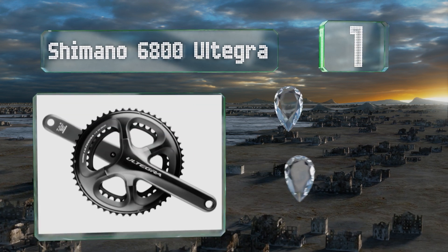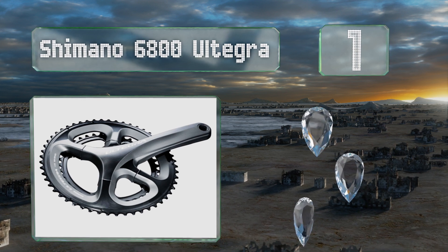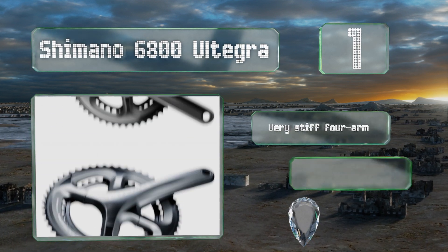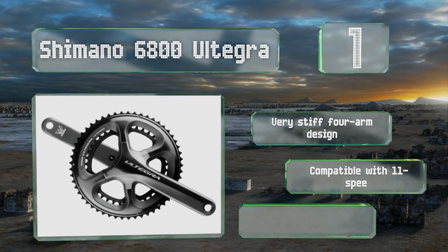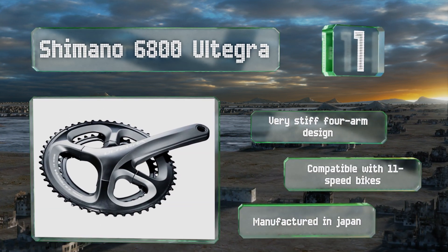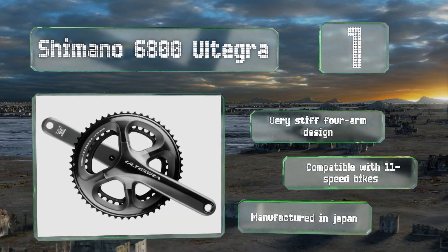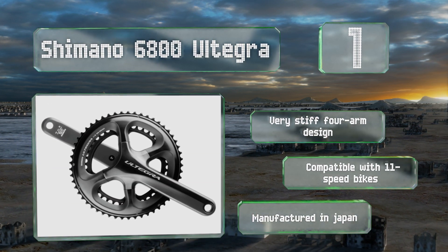Coming in at number one on our list, modeled after the company's popular Dura-Ace, the Shimano Ultegra 6800 offers all the advantages of its pro-level sibling at a reduced cost. That makes it one of the best values around, not just for competitive racers but also regular cyclists who want to up their game. This is a very stiff four-arm design that's compatible with 11-speed bikes and it's manufactured in Japan.